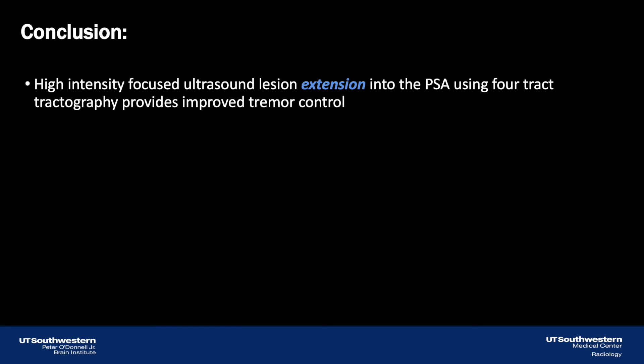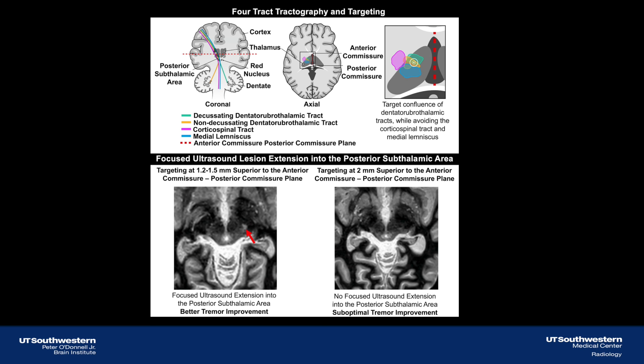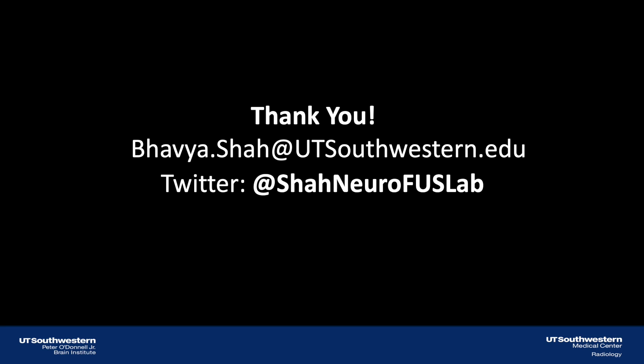In conclusion, high-intensity focused ultrasound lesion extension into the PSA using 4-track tractography provides improved tremor control. This is a graphical abstract demonstrating the targeting placement, the resultant lesion extension into the posterior subthalamic area, and differences in tremor response. Thank you.